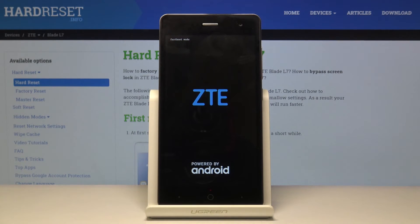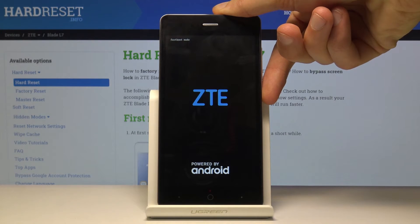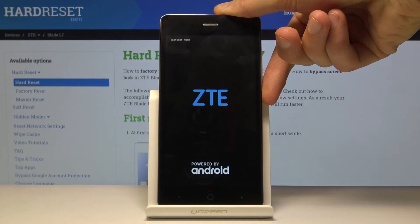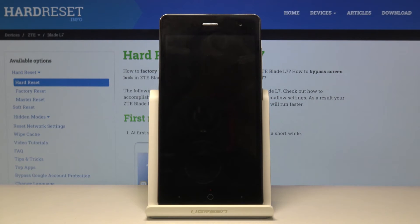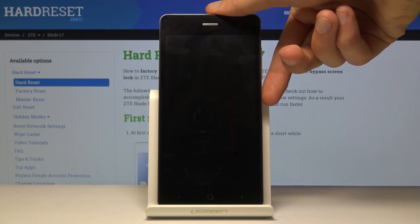If you want to leave this mode, all you need to do is hold the power key and the device will shut off. Let's hold it once more to power it back on.